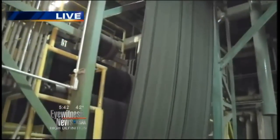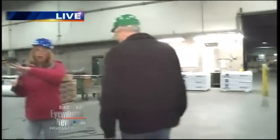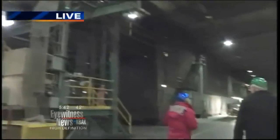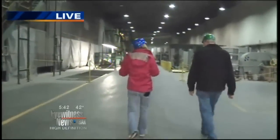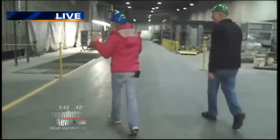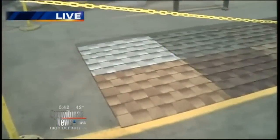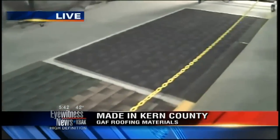Earlier we showed you that white fiberglass — you can see behind me it's not white anymore. This is the underside that you're seeing that color, and that's the part of the roof shingle that's actually going to go on the roof. The fiberglass goes through all of this to end up over there and get its color. Not only do they do black, they do a lot of different colors. You can see right here all the different colors that GAF Roofing does here, and the last one — this black right here — that's the one you just saw.